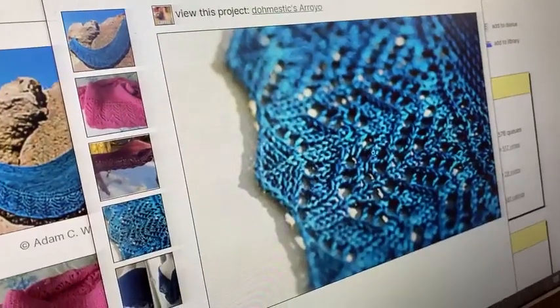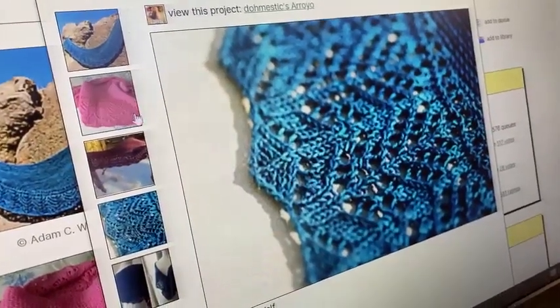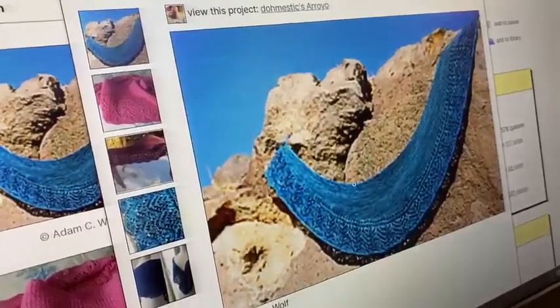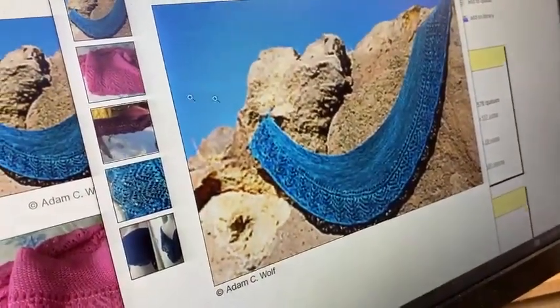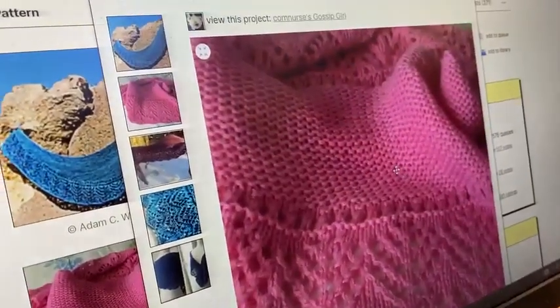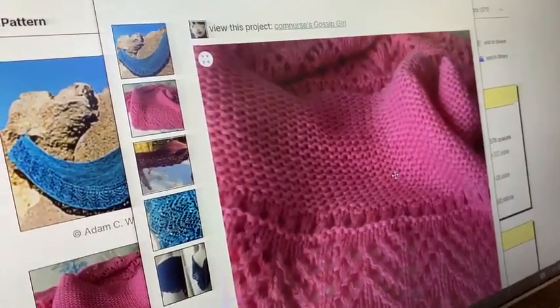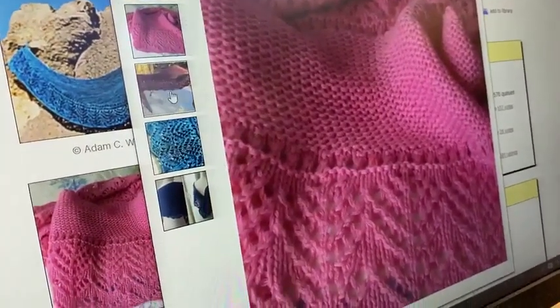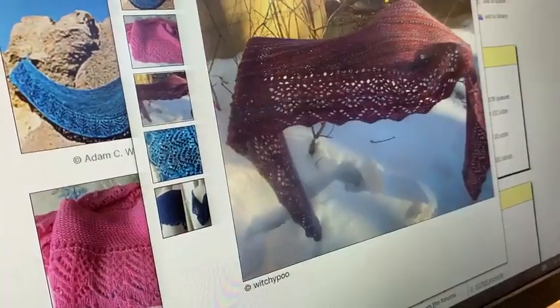Really pretty just chevron lace pattern, with some short rows to build up that center crescent. The short rows appear to be all garter stitch, which is ridiculously easy. It starts at the bottom, which means it only gets faster from there because your rows get smaller.